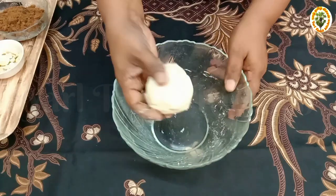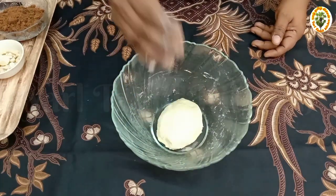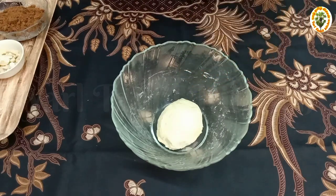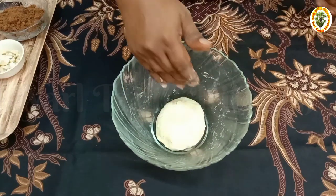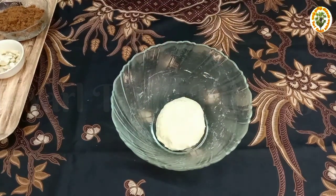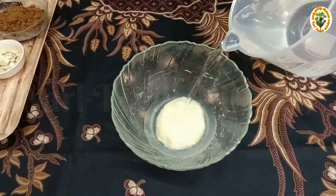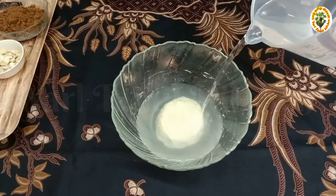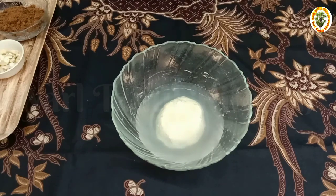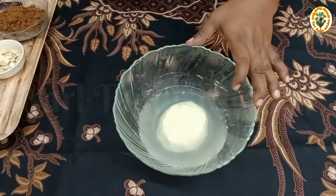If you are going to add a little water, you will mix it. Now we will mix it — we are going to add 2 cups of water.